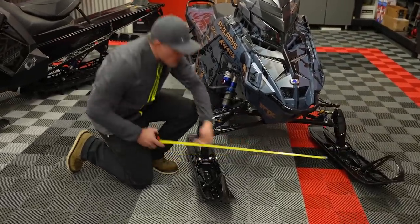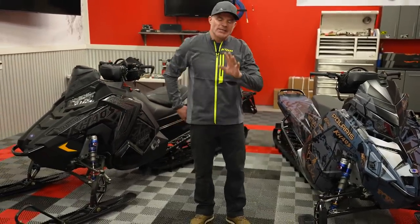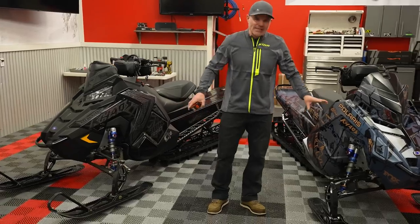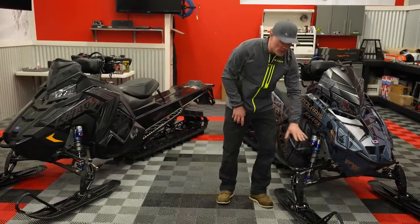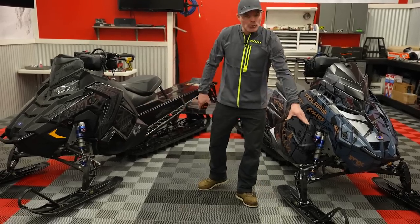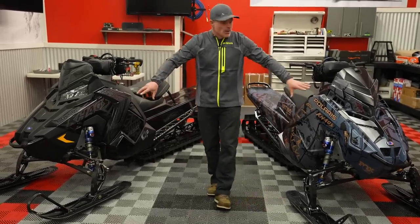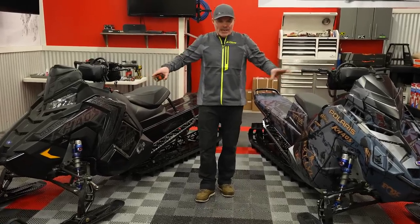Coming over here to the Matrix, I can already tell — we are exactly the same. So assuming our ski stances are set the same, and it's personal preference, our ski stances are the same. Upper and lower front end, our shocks, our spindles — no changes there. So besides the ski loop change, really nothing happening there.